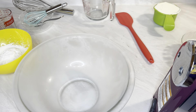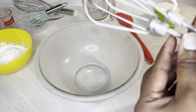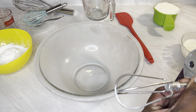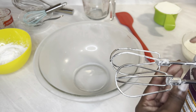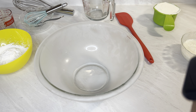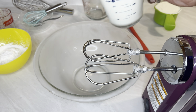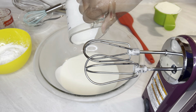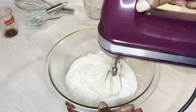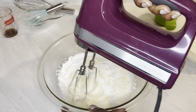Now we have to make some whipped cream. We're going to start with a cold bowl — I put it in the freezer — and cold beaters. Having a cold bowl and cold beaters helps it to mix quicker. It'll still mix if it's not cold, but having everything cold definitely helps. One cup of cold heavy whipping cream, and add in one half cup of sifted powdered sugar. Just going to mix it up until we have some peaks — not completely firm, but kind of medium.